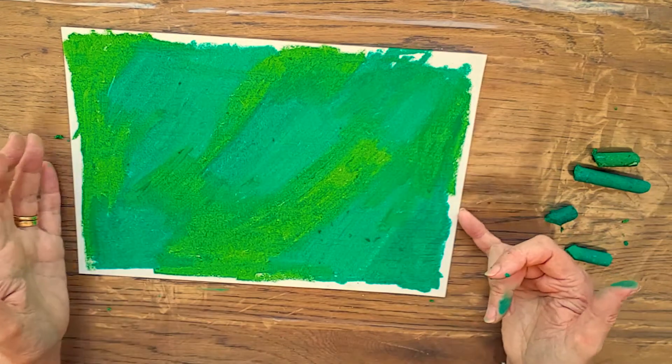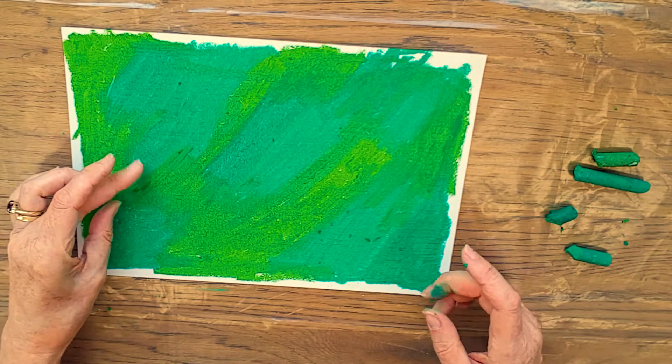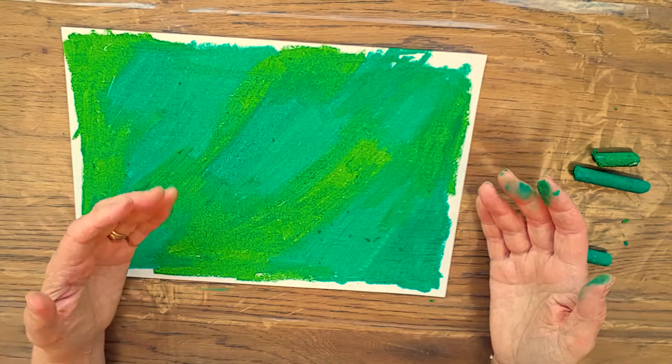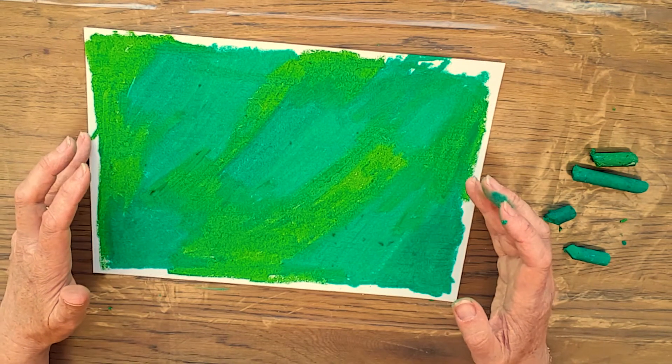Time for a wash up. I've left a little border around the edge because I want that to remain black when we do the next layer. I'm going to be right back with the next part of this project.